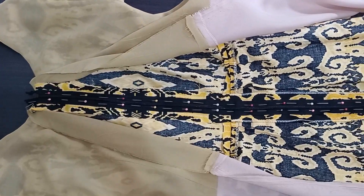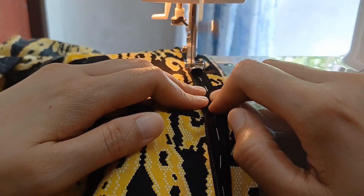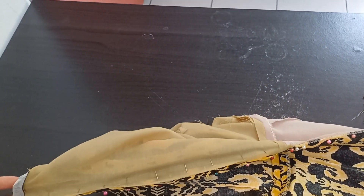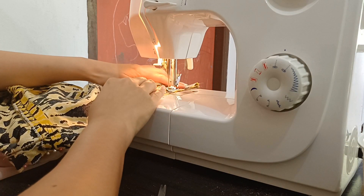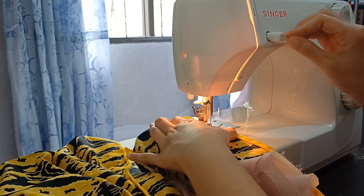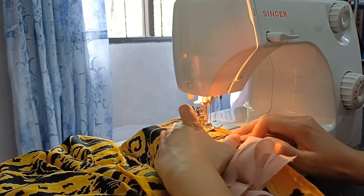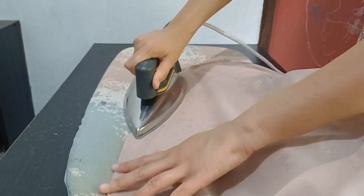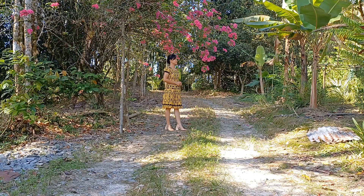All I needed to do was attach the invisible zipper and hem the skirt and skirt lining. Finally, I gave the dress a final round of ironing and with that my box pleated dress was completed.